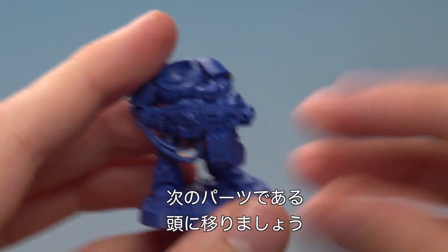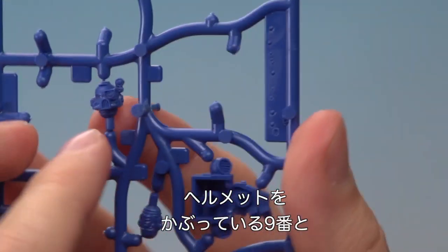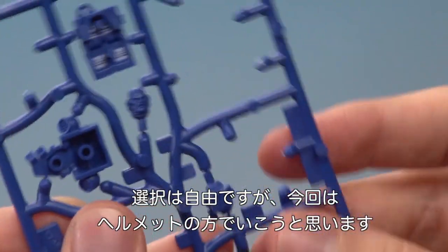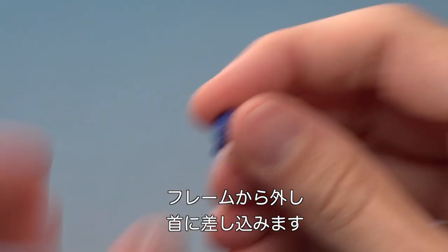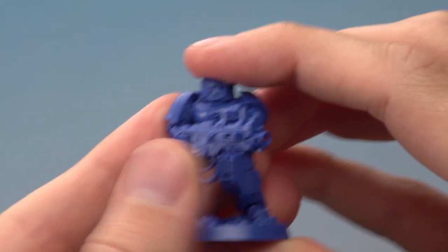Now we can move on to the next part which is going to be the head, and here you have a choice. We've got part number nine which is a head wearing a helmet, and then we've got number ten which isn't wearing a helmet. It's your choice which you go for, but I'm going to go for the helmet. So let's just remove that from our frame, and then this just fits onto the neck just here.